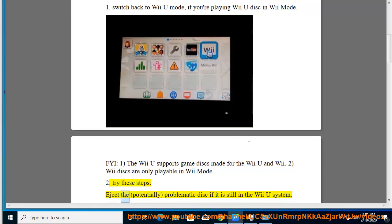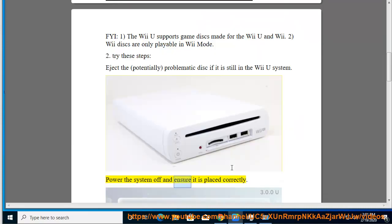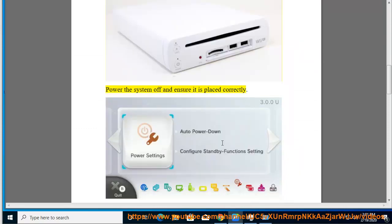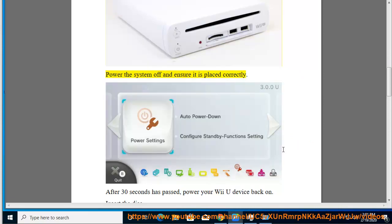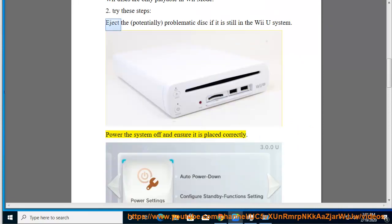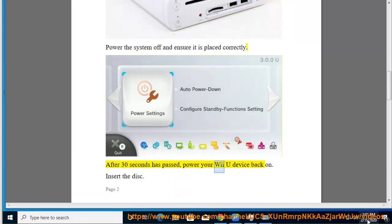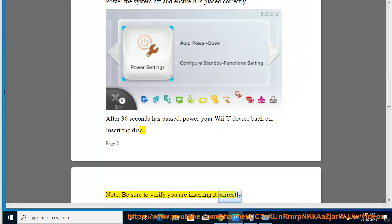Tip 2: Try these steps — eject the potentially problematic disc if it is still in the Wii U system and power the system off. Ensure the disc is placed correctly. After 30 seconds has passed, power your Wii U device back on and insert the disc. Note: be sure to verify you are inserting it correctly.